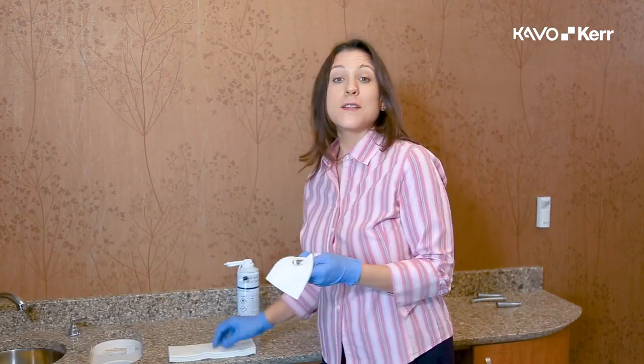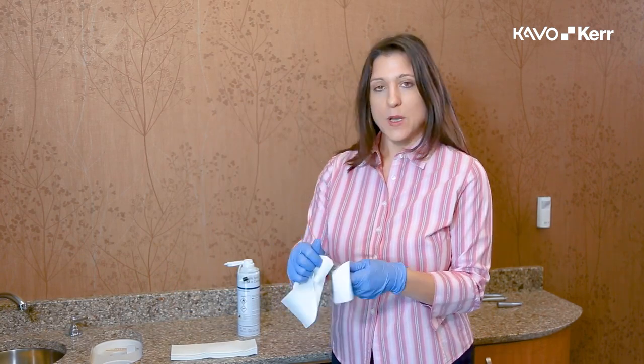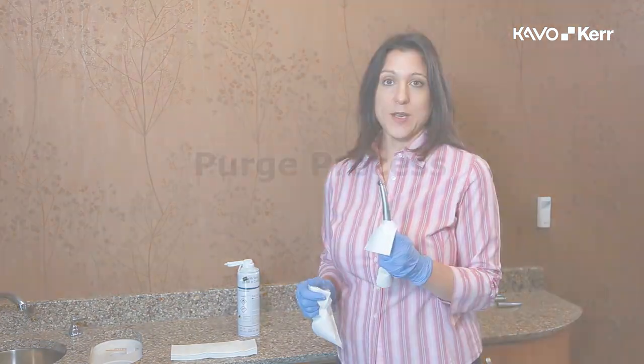Wipe down the exterior of the handpiece with a dry towel to remove any expelled fluid or debris. The handpiece should be completely dry at this point.